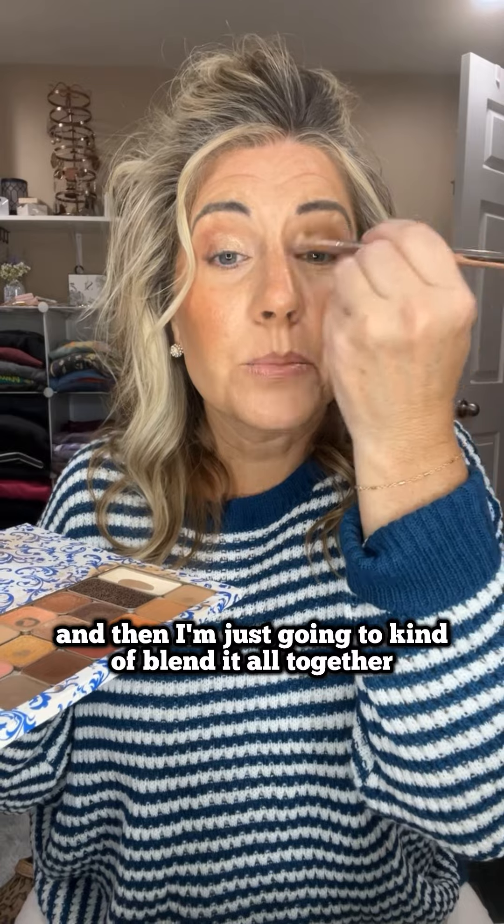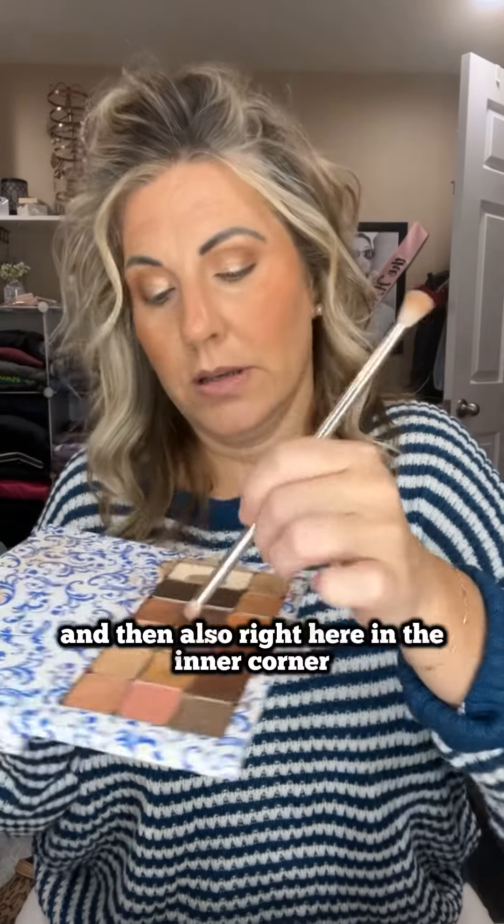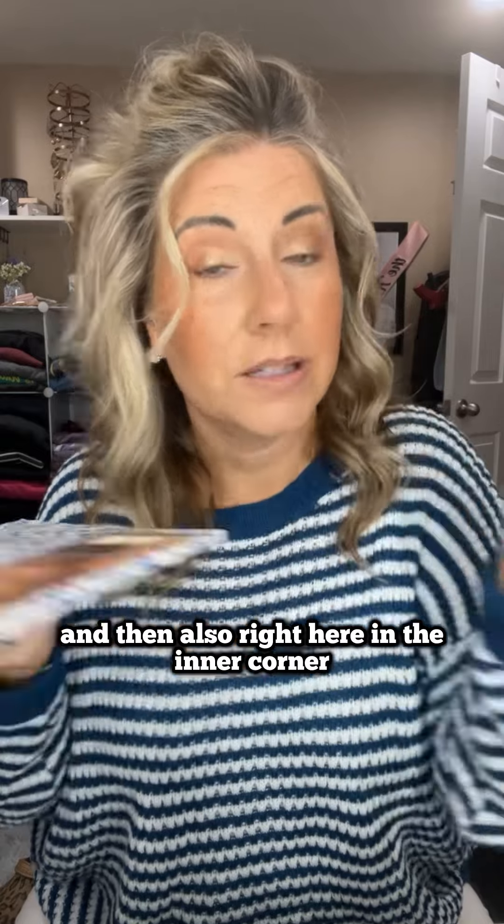We're going to do just a little under, and then I'm just going to kind of blend it all together. Then I'm going to clean my brush here with this towel, and we're going to do a little bit of Rome on that outer brow bone and also right here in the inner corner. And I'm going to put on some mascara.